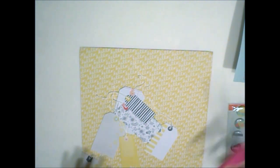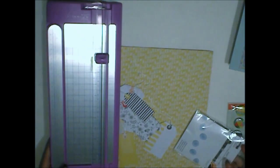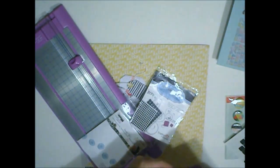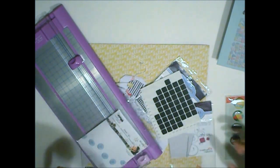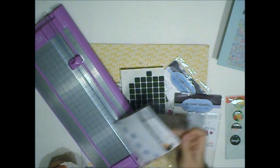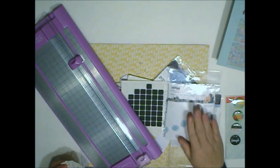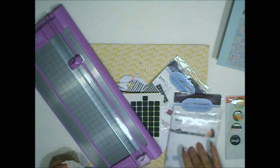Some of the other supplies that you'll need are going to be scissors, of course, and a cutter — that's essential. I have the 3D foam squares in white and in black, which it's not going to matter since they're going to be tucked behind something. These are the foam squares from Scrapbook Adhesives, and then I also have the large sticky dots — actually I think these are the extra large. I'll be using those also.